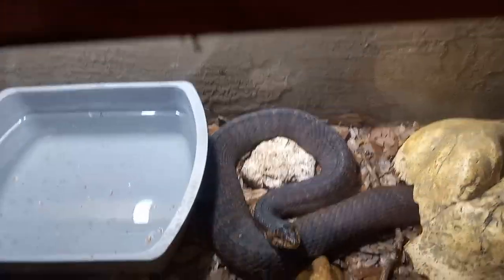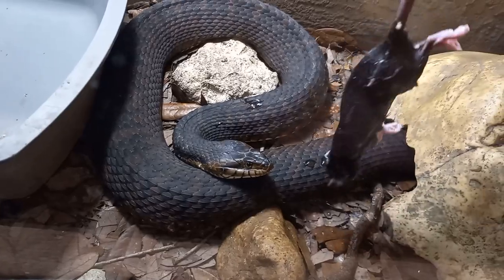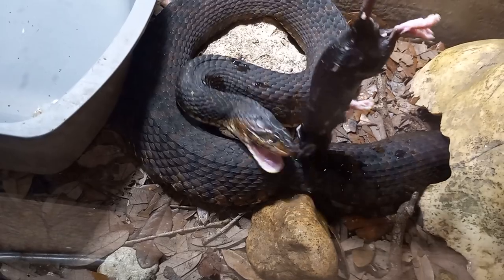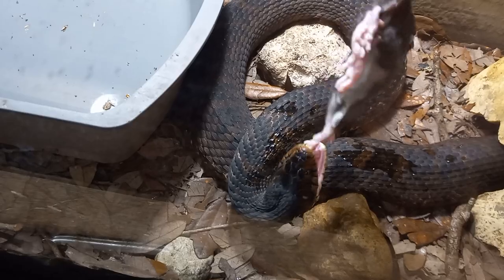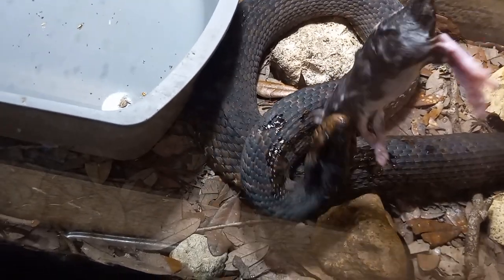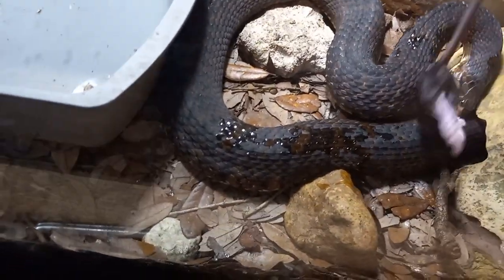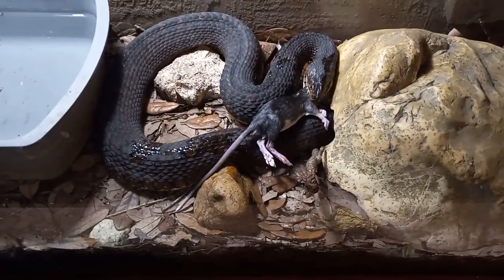I waited a little extra long too, to make sure Hayes was good and hungry since her last feeding. She ain't too interested. Come on, it smells like a fish, don't it? Come on, you can do it, girl.